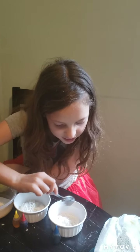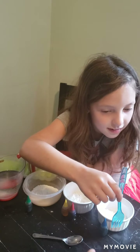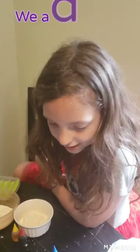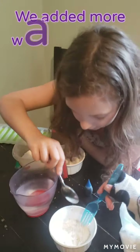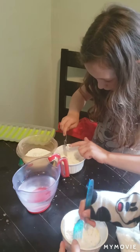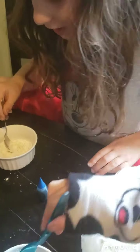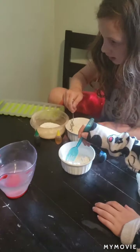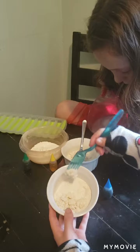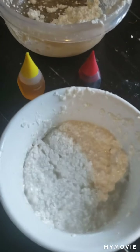Vandora, if you want to grab a bowl you can start helping stirring. My sister is helping me stir it. So now we mixed it and now it's paste.